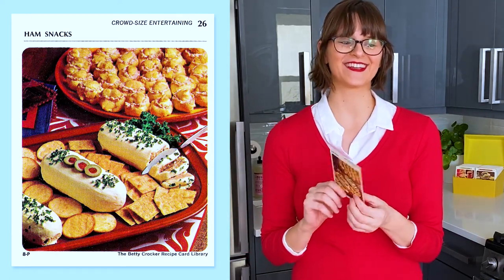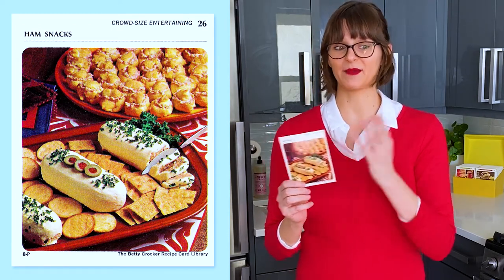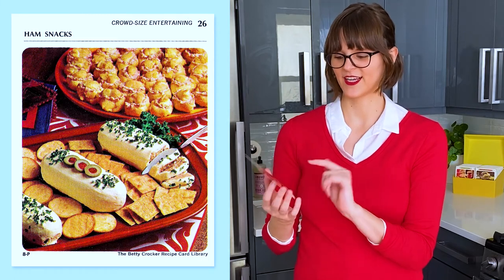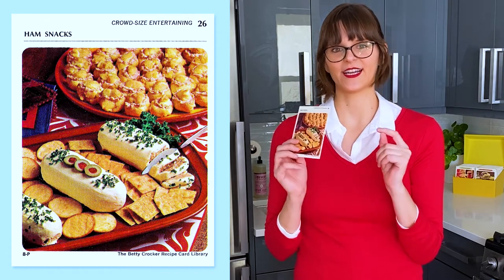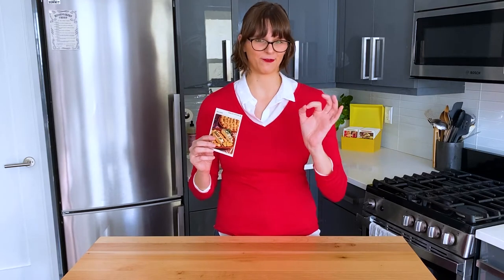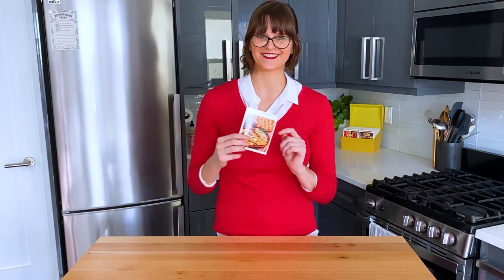I'm nervous about this because I've never had deviled ham before. Basically this card is just two ham snacks — two ways to use canned deviled ham. The first one is the deviled ham rolls, which are in the front here. The other recipe is for deviled puffs, which is kind of like a cream puff but filled with ham instead of cream. I'm not looking forward to that, but I am excited to make the puff part. I think the technical word for that is pâte à choux, or choux pastry.